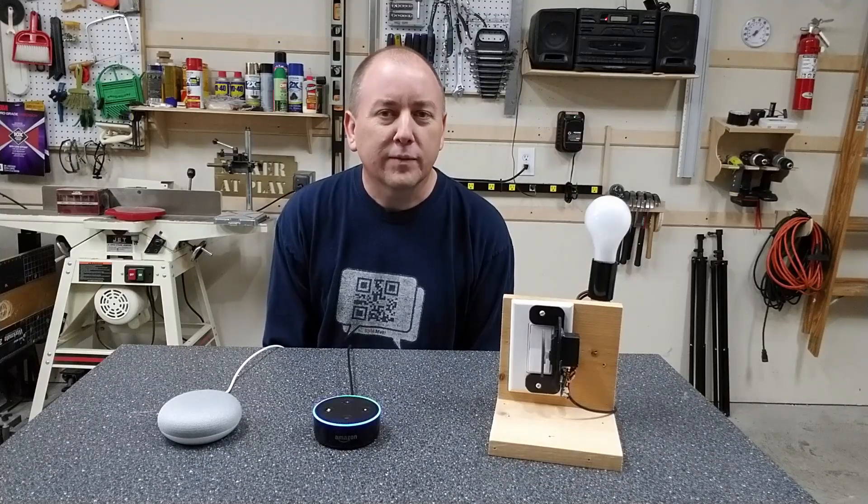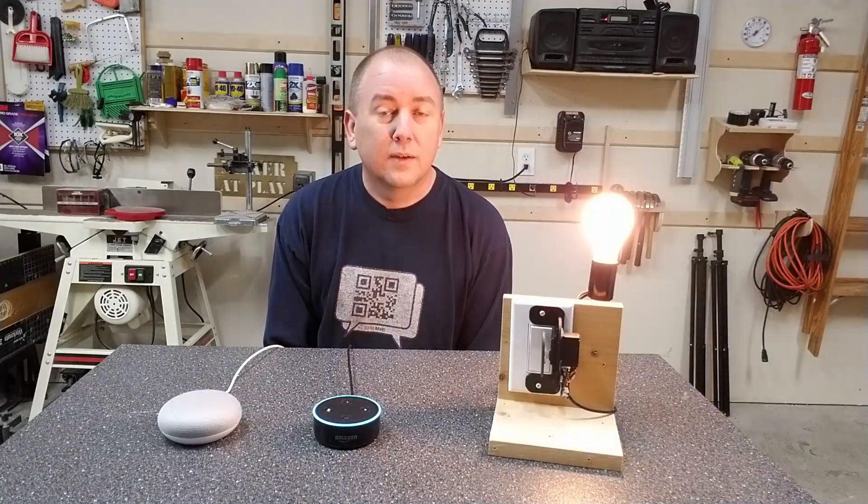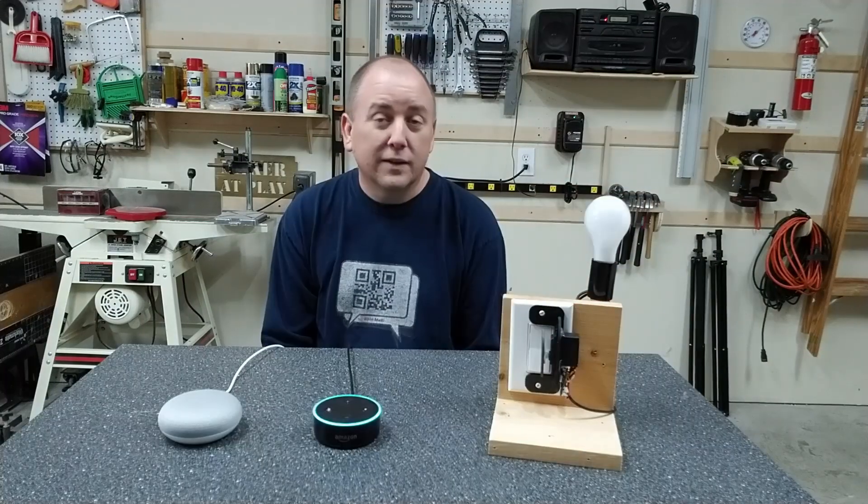Alexa, turn on hallway light. Oh yeah. Okay Google, turn off hallway light. Isn't that pretty cool?